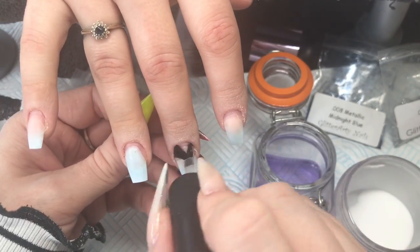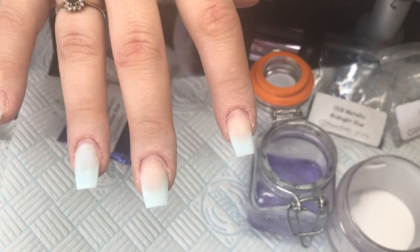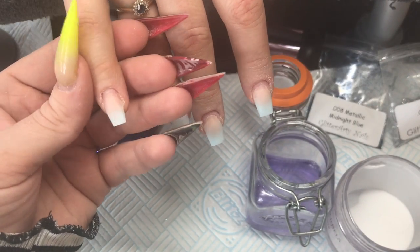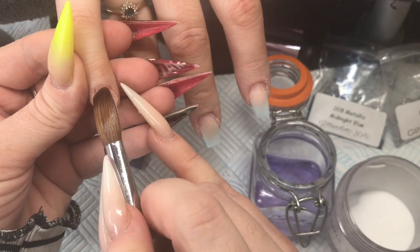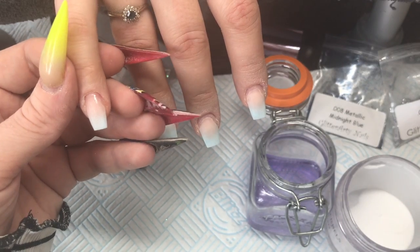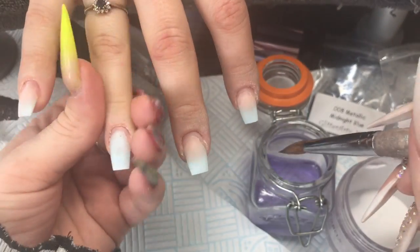Hey everyone! In this video I'm going to concentrate more on discussing colored acrylics. This was a simple set where I'm using Blue Velvet from Glitter Bells, their Liquid Silver from Glitter Bells, and some Glitter Arty glitters. I have removed the previous design which was the pastel blue and flower set from a few videos ago and taken it right down.